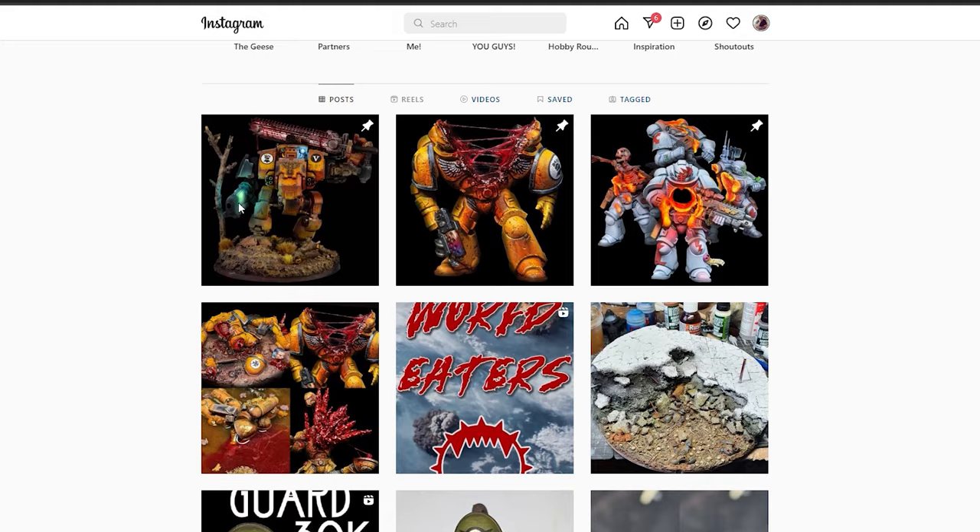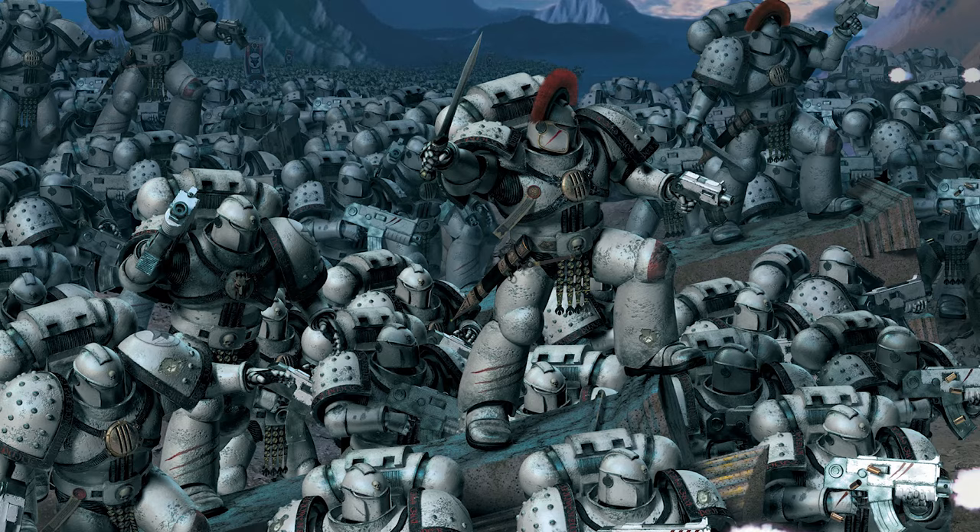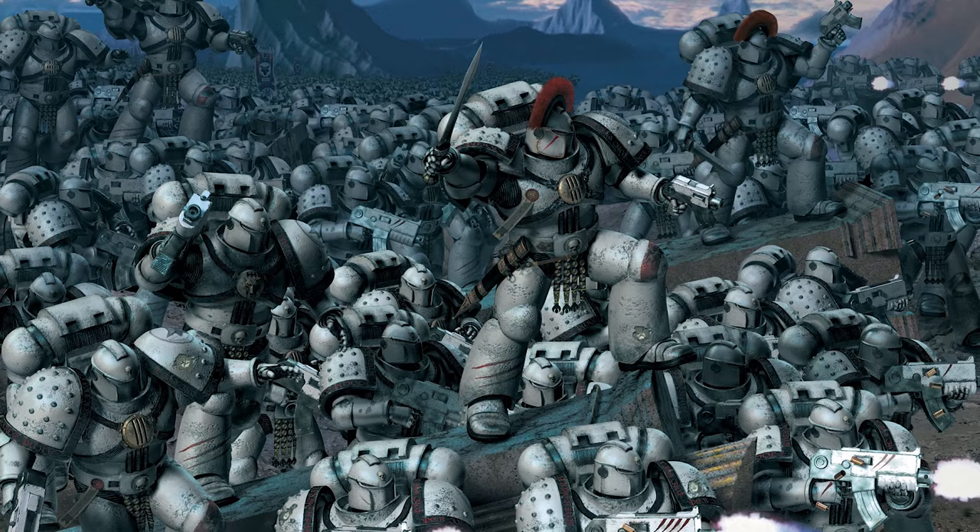You might know me from my Dead Space Marine series or my Instagram page where I do short video tutorials. Full disclosure guys, I'm very new to YouTube so bear with me while I try to figure all this out.